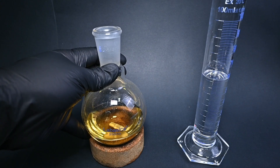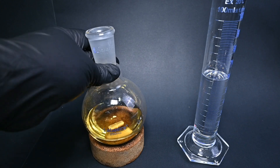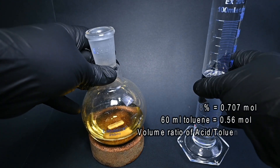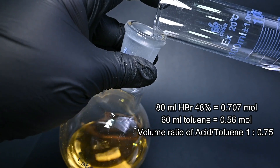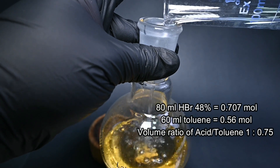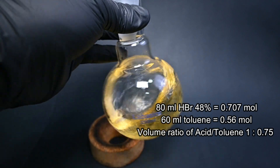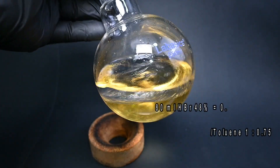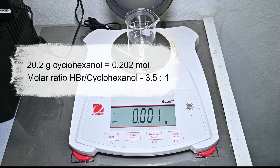First of all, we have in this round-bottom flask 80 ml of azeotropic hydrobromic acid. To this flask we're going to add 60 ml of reagent-grade toluene. Next, we're going to measure 20.2 g of cyclohexanol, which represents a molar ratio of 3.5 to 1 — acid to cyclohexanol.